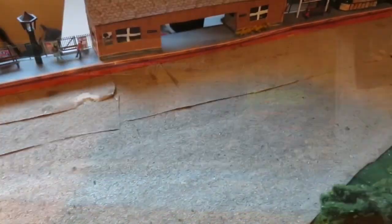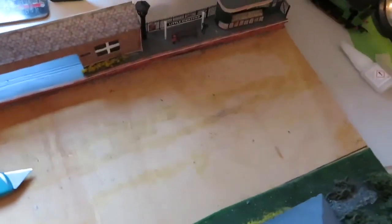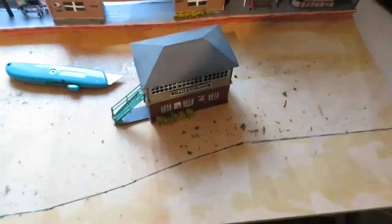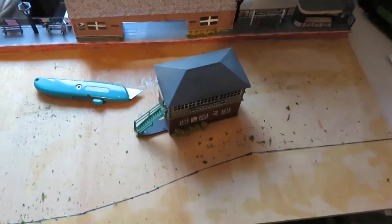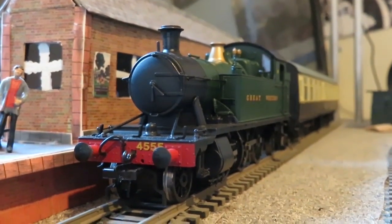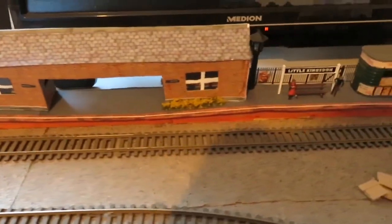So without further ado, here are some clips of me ever so slowly tearing up the layout. You can see the grass is going up, the trees are going — they will eventually be coming back — but for now it needs to go down to bare baseboard, apart from the station which I'm keeping. The station definitely could see some improvement but to be honest I'm not prepared to do it and I'm quite happy with it as it is. So yeah, this is a little message to say Little Kingston is gone but not gone for good — it shall be coming back as a much more detailed little micro layout.